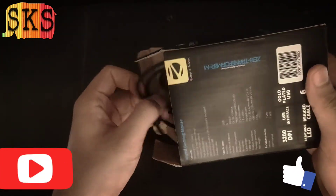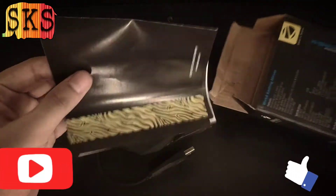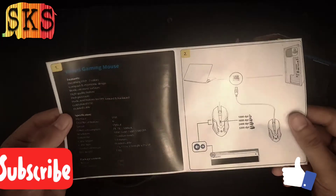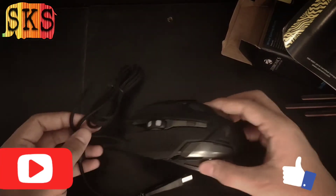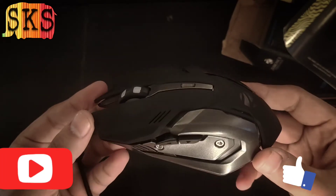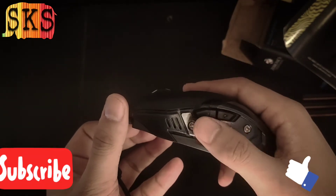In the box, there is a sheet and a technical guide. There is more content included as well. You can see it all inside.